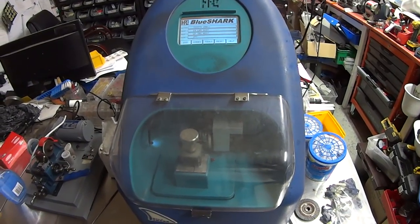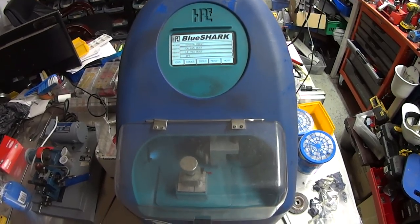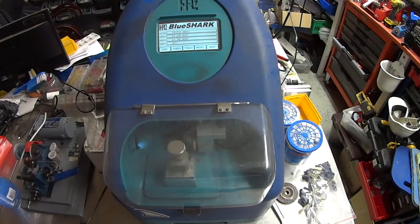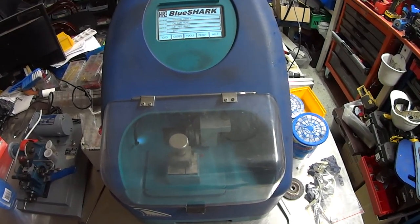Welcome to another video from Dr. Locke. We're going to have a look at the HPC Shark. This is a purely single and double-sided code machine. There are adapters for Tibia and other things, but mainly it's used for single and double-sided car keys.